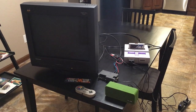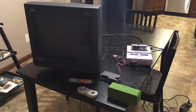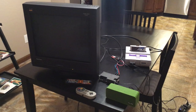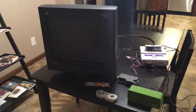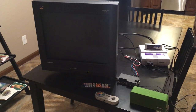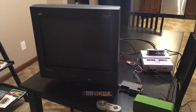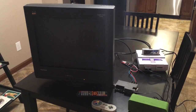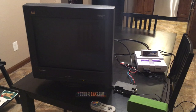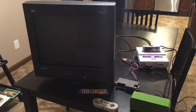Hey guys, SuperRetrocade here. I wanted to make another video about a CRT monitor that I recently purchased off eBay. This monitor is a 21-inch Fusonic Graphics Series G225F, and what's pretty neat about this monitor is it's towards the end of production of CRT monitors.